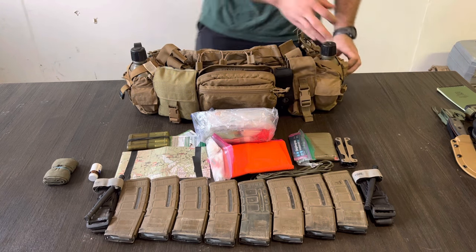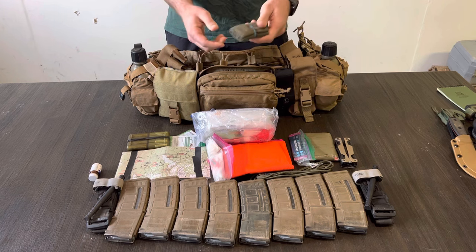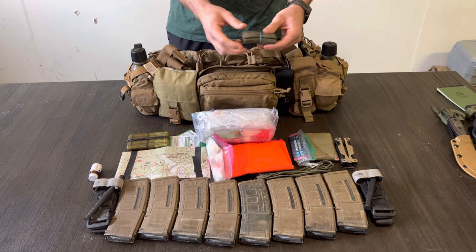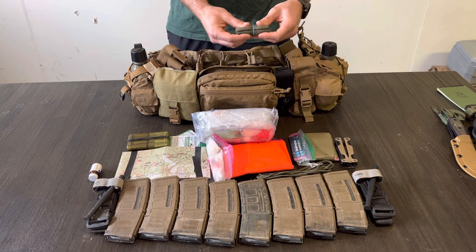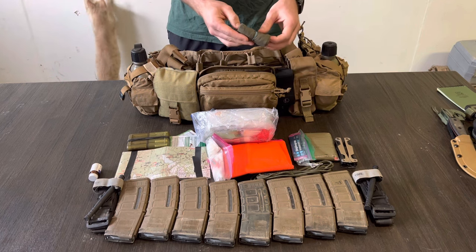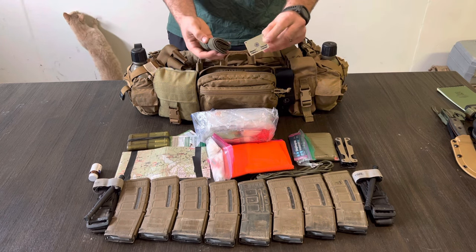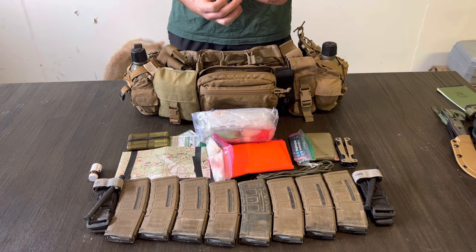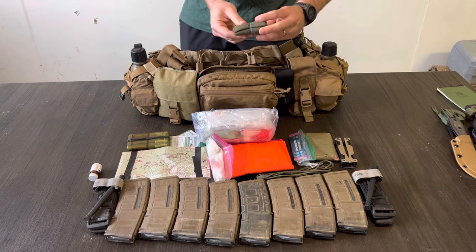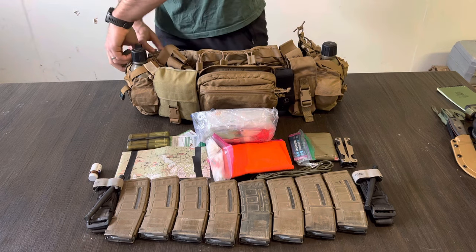In the opposite side pocket on my right side, I carry a cravat. A cravat is a large triangular piece of cloth that you can use as a shoulder or arm splint, to pre-filter water, as a head covering, or for makeshift bandages — lots of different uses. Inside the cravat I carry a small signal mirror for emergency aircraft signaling or a standard signal plan. There are also a couple of safety pins inside, so if you get a big tear in your uniform you can pin that back up.